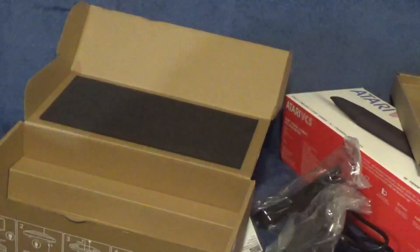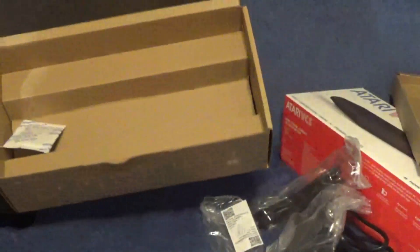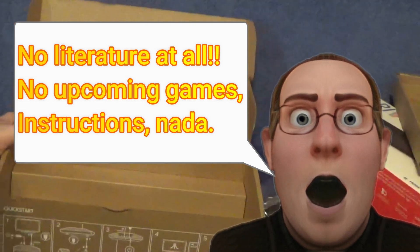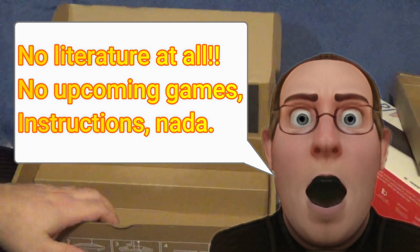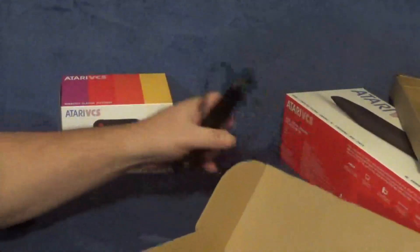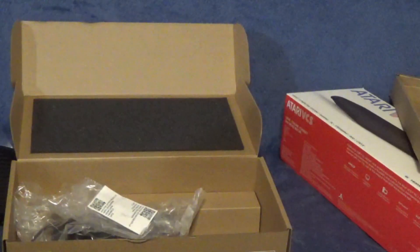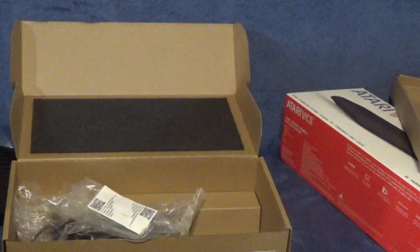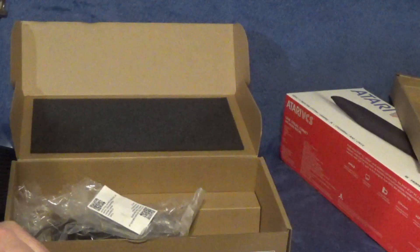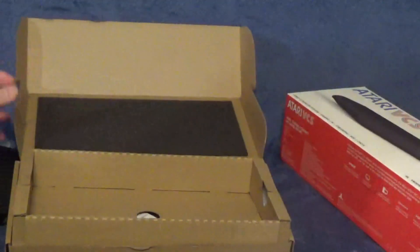One thing notably missing is an instruction manual. I will admit I have not bought a console in a very long time since the PS4 Pro, but I'm pretty sure those came with an instruction manual. There is absolutely no literature in here whatsoever for anything Atari-related — no upcoming product info, no instructions, no quick setup, nothing. That's pretty interesting — we'll throw that off to the side.